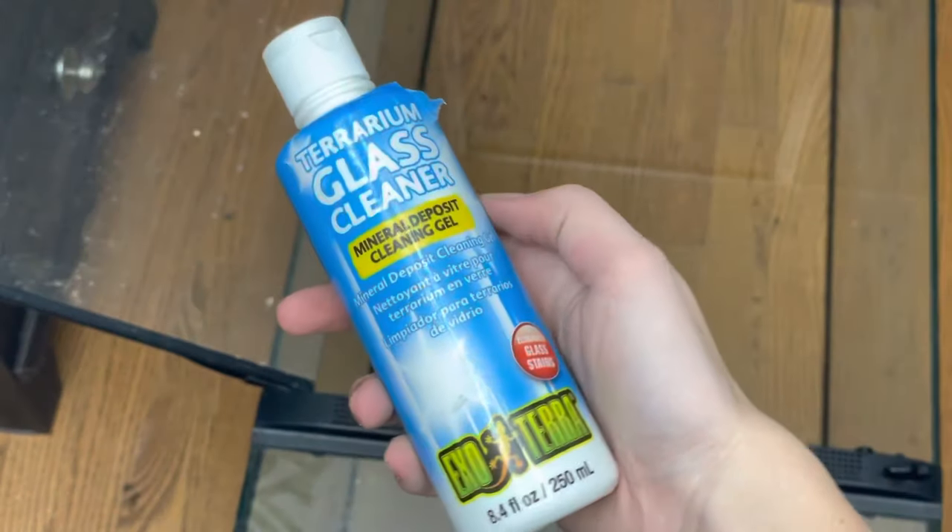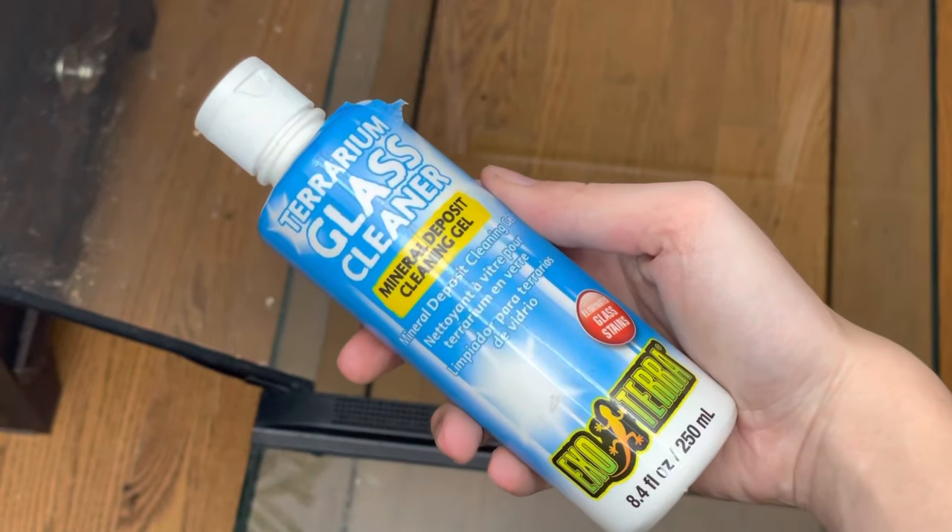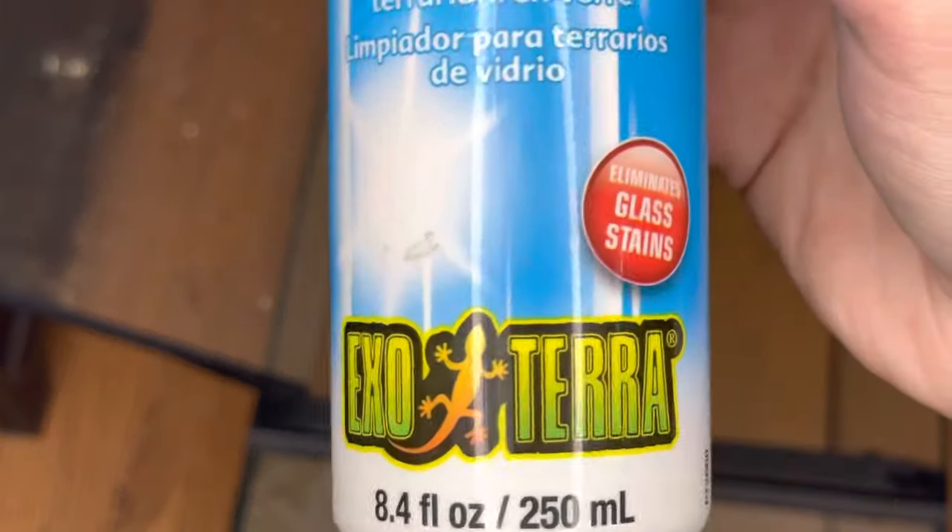Since this is a previously used terrarium, I will be cleaning the glass with the ExoTerra terrarium glass cleaner. This will help remove any hard water stains and it will give me a clean surface to work on.